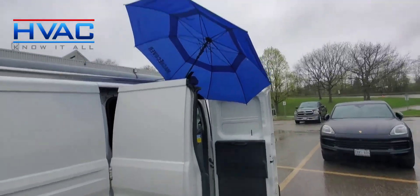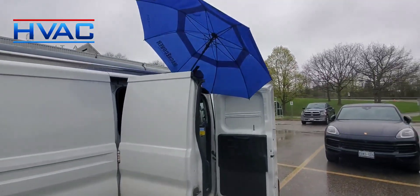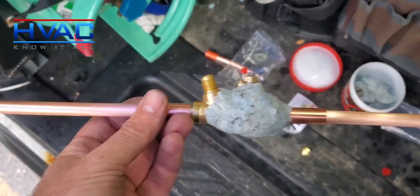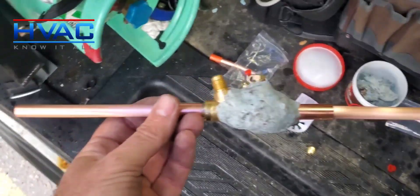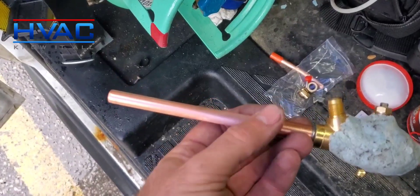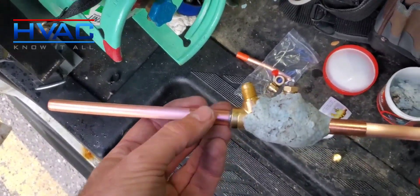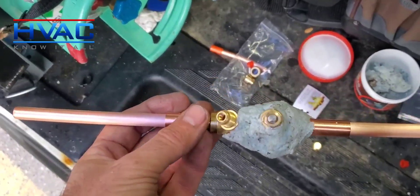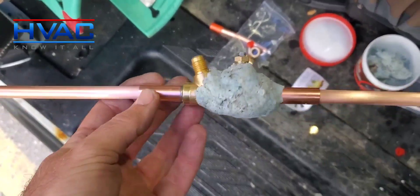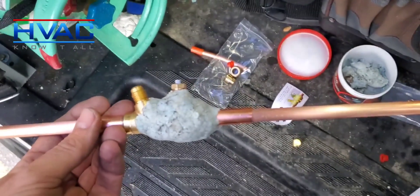I'm going to braise a piece out of my truck here and I've got the Supco umbrella up since I'm working outside because it's raining. I had to cut out a whole section of pipe. Somebody had used one of those pre-made flares you can buy at the supplier. It was leaking and it lost almost all of its charge because of that. I'm also cutting out this ball valve contraption because I don't know if they wrapped it when they brazed it, so I'm cutting the whole section out.